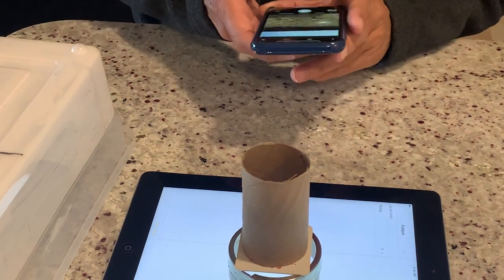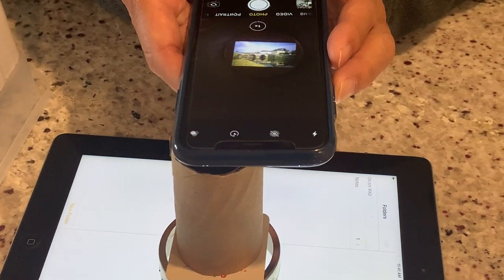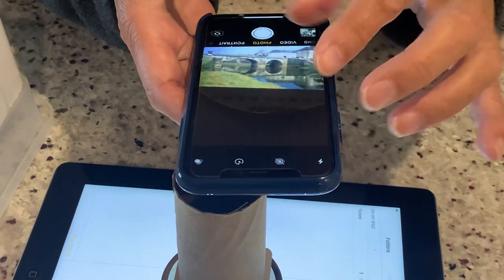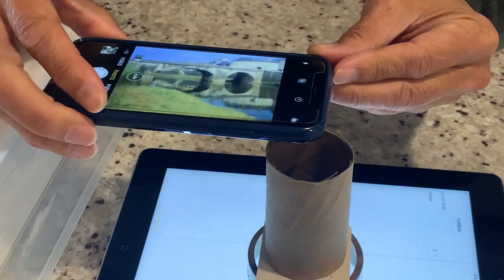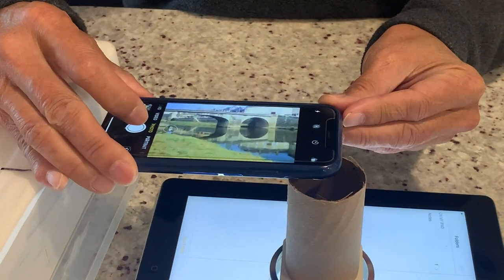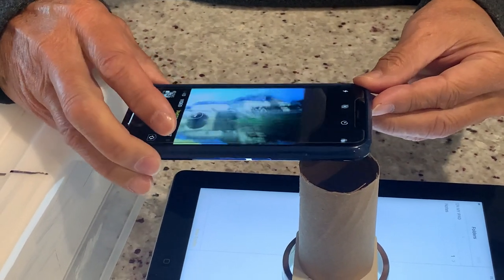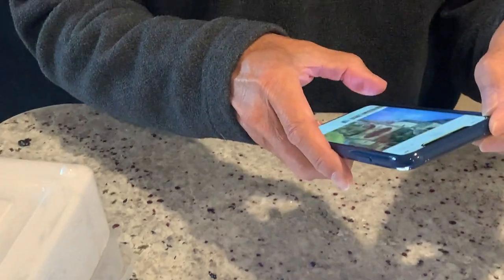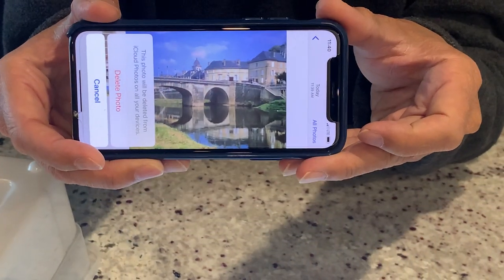Now let me unlock this. When I put the camera right over it, you can see the image. I can zoom in on the image, and since the orientation is a little bit different, I can change the orientation as well. Then we'll just shrink that back down a little bit and snap the picture.